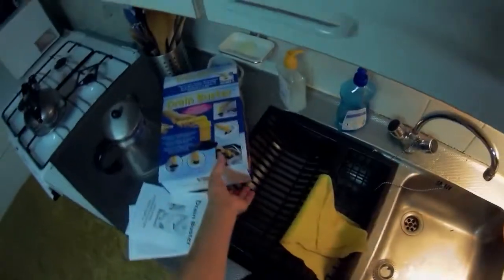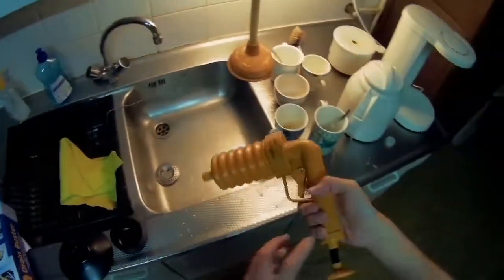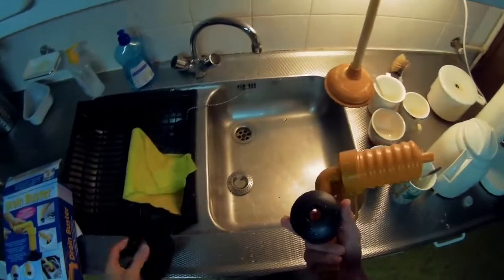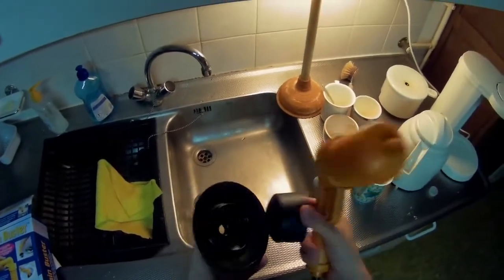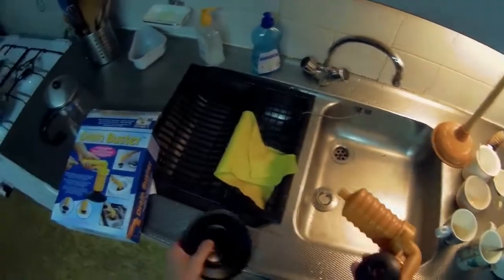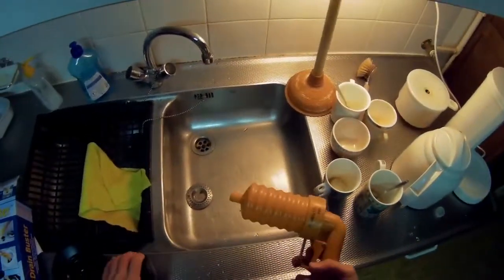So, that's how it works. We get the pump and two pieces of rubber. Easy peasy.